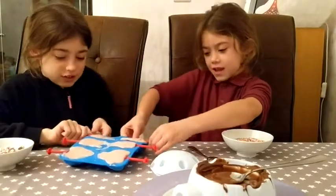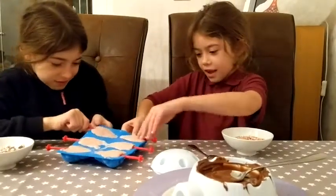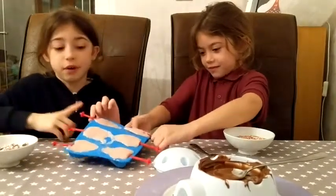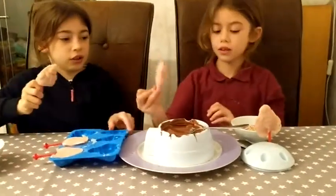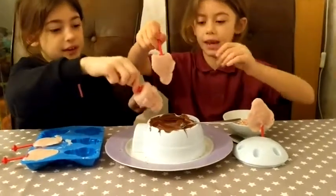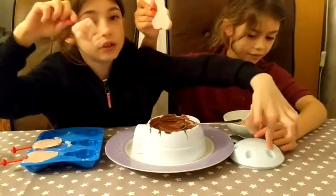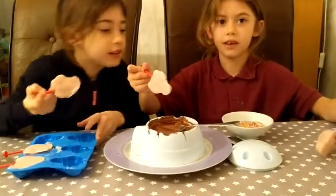First we're going to take them out carefully. We're going to dip one of the lollies at a time into the melted chocolate and then we're going to stand them up here. And you're going to put your sprinkles on.